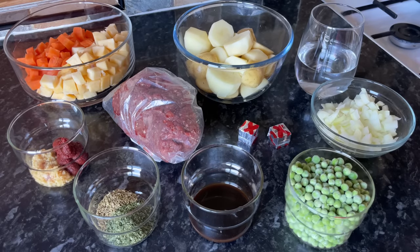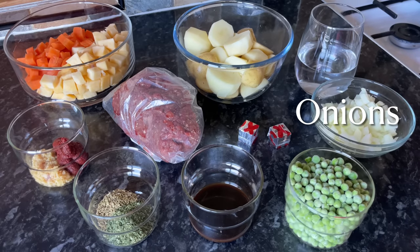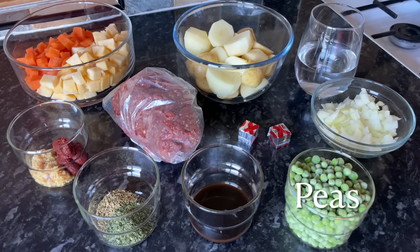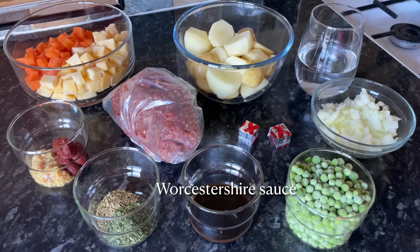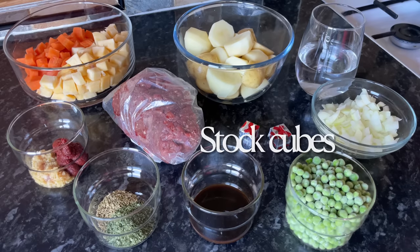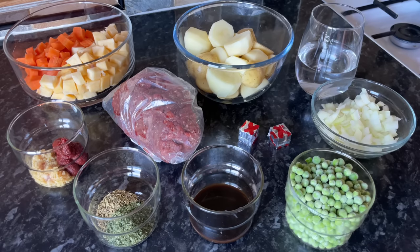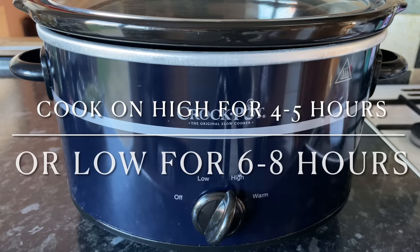I've got some carrots, and I'm also using some swede, but you can use parsnip if you prefer. I've got some potatoes, and then for the stock I've got some water. I've got some onions, and then I'm using some frozen garden peas. I've got some Worcester sauce, some parsley, some garlic, and also some tomato puree. And obviously the star of the show is the mince beef — I would recommend getting the best mince beef that you can because it will make a big difference — and then a couple of beef stock cubes.